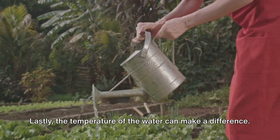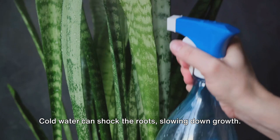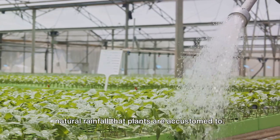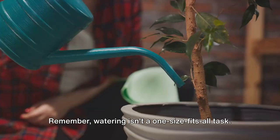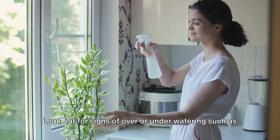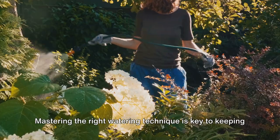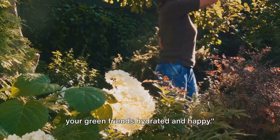Lastly, the temperature of the water can make a difference. Cold water can shock the roots, slowing down growth. Room temperature water is best, as it's closer to the natural rainfall that plants are accustomed to. Remember, watering isn't a one-size-fits-all task. Observing your plant and understanding its specific needs is crucial. Look out for signs of over- or under-watering, such as yellowing leaves or wilting. Mastering the right watering technique is key to keeping your green friends hydrated and happy.